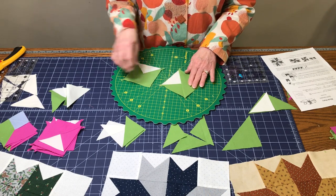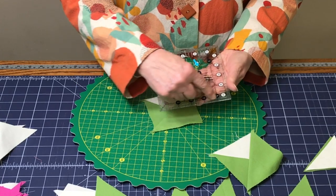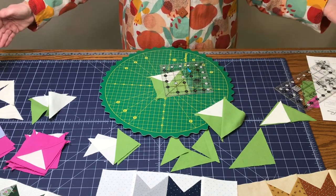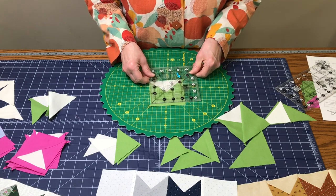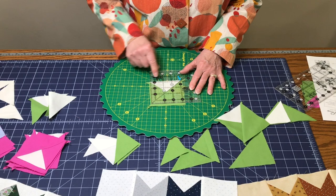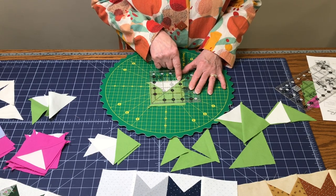These are stitched and pressed in the direction of the larger triangle — do that to all four of them. Now it's time to square them up. You can use your Tucker Trimmer, or I'm going to show you using a regular Creative Grids ruler with the half-inch extra. This is a five-and-a-half-inch ruler and we're going to trim these up to three and a half inches. Put the diagonal line right on the block and find your three-and-a-half-inch square inside the ruler — right on the seam line.